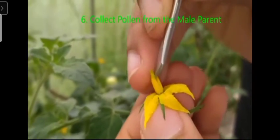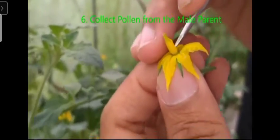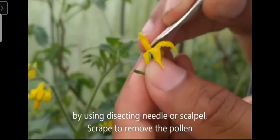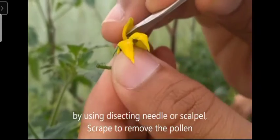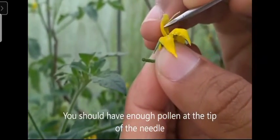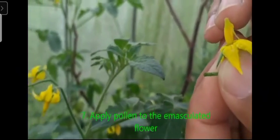In very less time we can produce a large number of fruits and vegetables. This is the importance of emasculation, and currently these techniques are mostly used for improving the vegetables and the fruits.